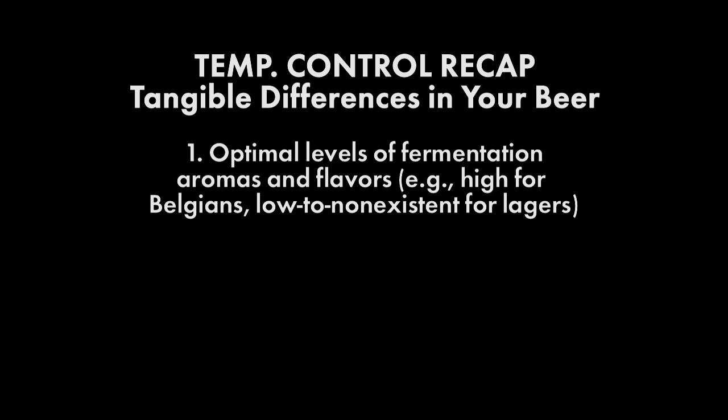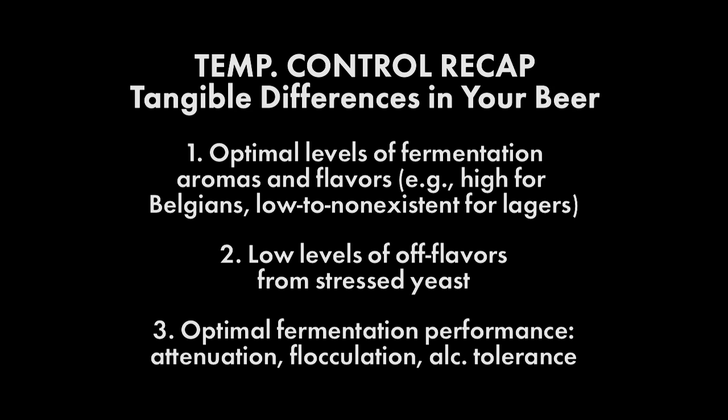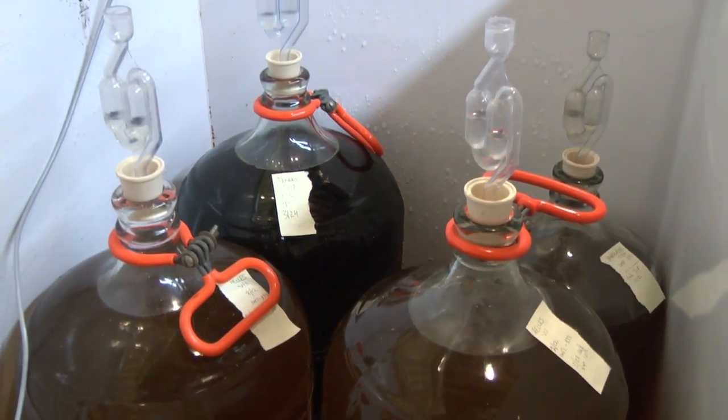Let's recap the tangible differences fermentation temperature control will make to your beer. One, optimal levels of fermentation aromas and flavors. Two, lower levels of off flavors from stressed yeast. Three, optimal fermentation performance: attenuation, flocculation, and alcohol tolerance. However and whatever you ferment, stay cool homebrewers!